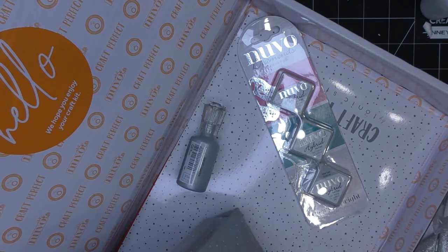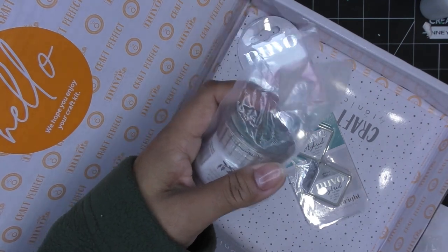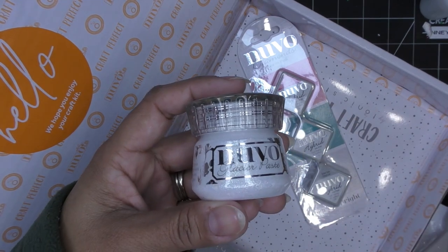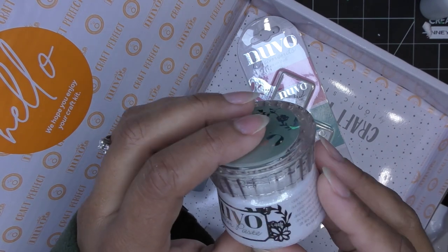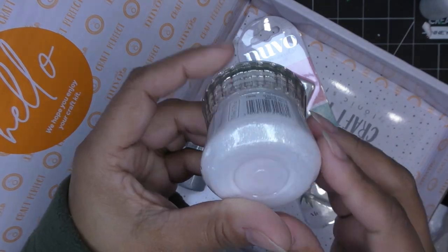And then we have some glacier paste, which is really lovely. Glacier paste has a really nice texture, a nice look to it — it's very shimmery, almost like some kind of makeup cream that has shimmer to it. That's what it reminds me of. Glacier Paste Winter White — really, really gorgeous.